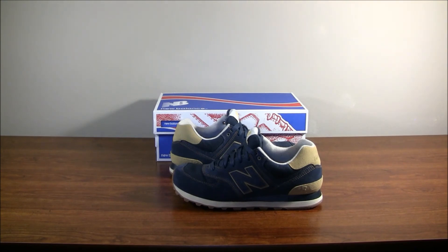Anyway, these are the New Balance 574s, the last pair I have. I'll be doing on-foot views later on, and if you want a full review I'll be putting those up too. Make sure to check out my on-sale video that I'll be doing at my 100,000 subscriber mark — I want to try to get rid of my Supras, so stay tuned for that. Hope you guys liked my reviews, and I'll see you guys later. Peace.